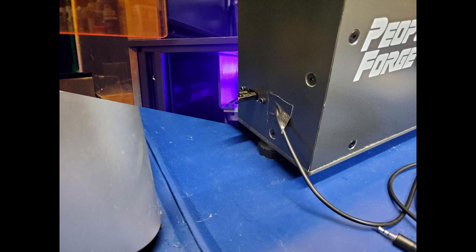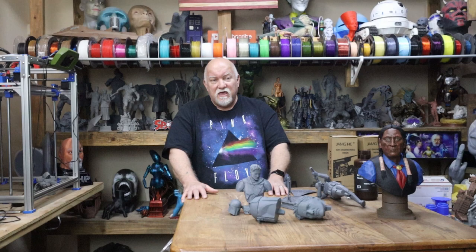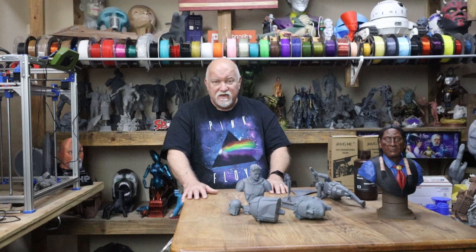That might have been kind of long, but I wanted to explain how the ResinLapse cable worked from Uncle Jesse and Andrew Sink. I simply love it and I've had it for a few years. I have two different cables — I've got one hooked up on the PO Poly Forge now, and one on the Uniformation GK2 8K resin printer.